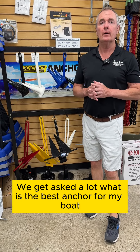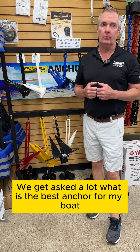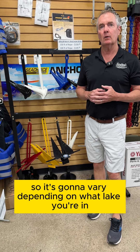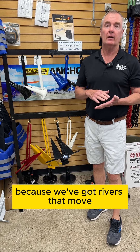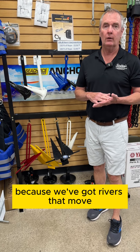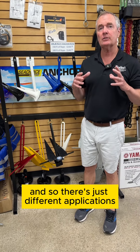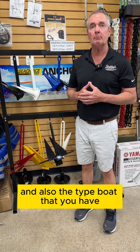We get asked a lot: what is the best anchor for my boat? Well, of course, we're in Kentucky, so it's going to vary depending on what lake you're in, because we've got rivers that move, we've got lakes that are various depths, and there are different applications and also the type of boat that you have.